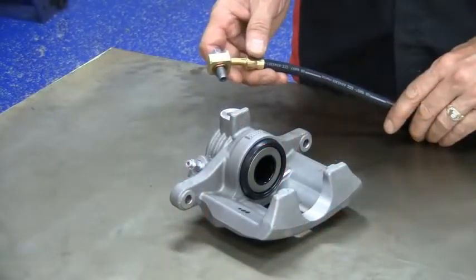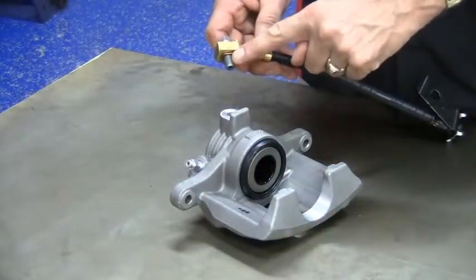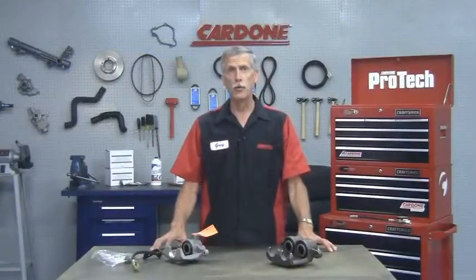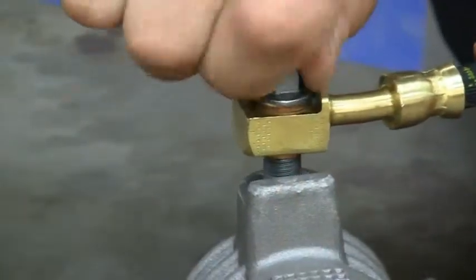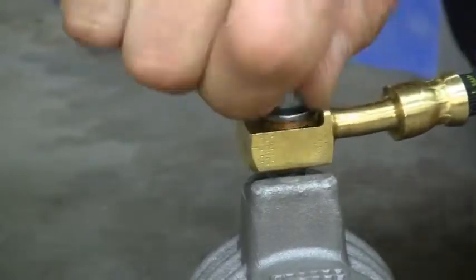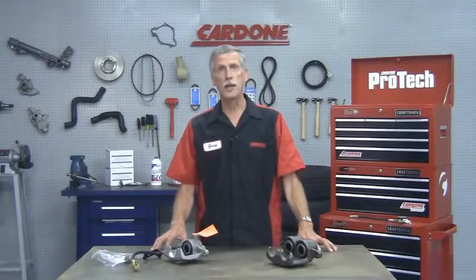When you install the caliper, the banjo bolt gets fed through the end of the brake hose and mounts to the inlet of the caliper. Here's where you have to be careful. The banjo bolt is made of steel, so make sure that you thread them in straight. You want to hand tighten for the first five to seven turns and make sure that you don't over torque them when tightening them down for good.